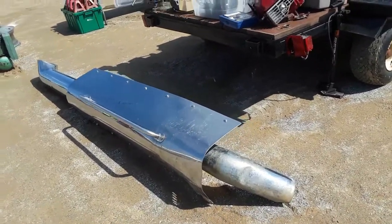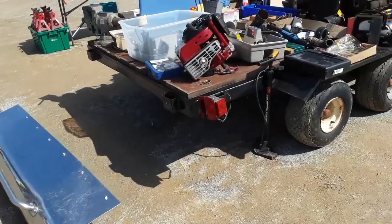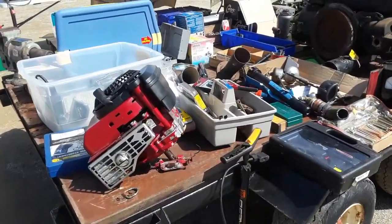300 bucks for that side pipe. Now that would look good on my fleet — on my '91 Geo Metro convertible.